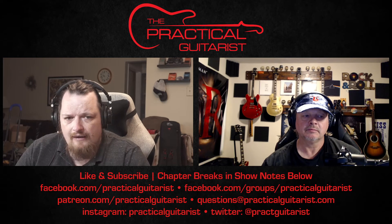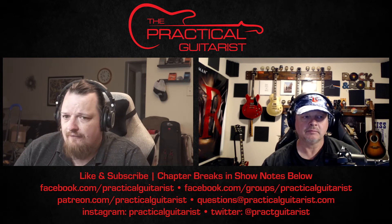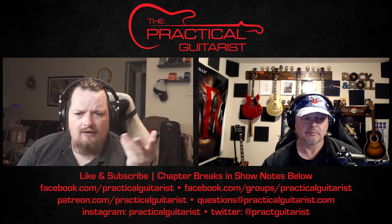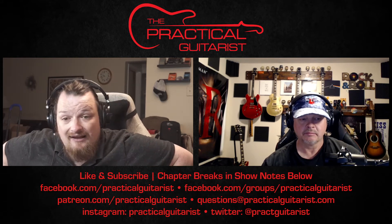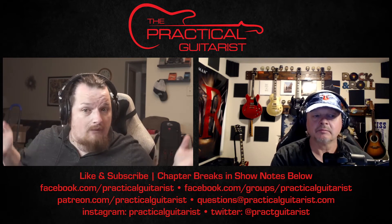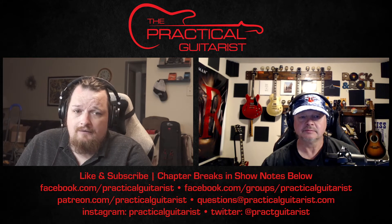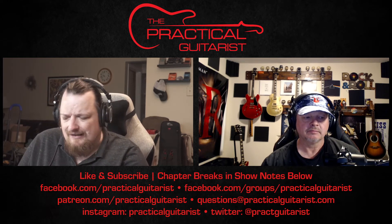I have hundreds of dollars worth of George L's ends that I'm going to sell — I'll put them up in the group. I'd still use George L's for certain applications, like if I were a country player wanting all that treble. I've never used a cable as bright as George L's, and it's borne out in the capacitance numbers. I was looking at Mogami, Belden, Canary, and Gotham before choosing Mogami.